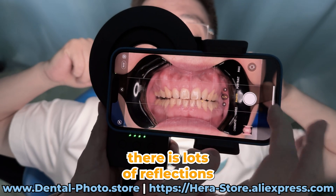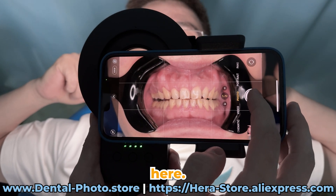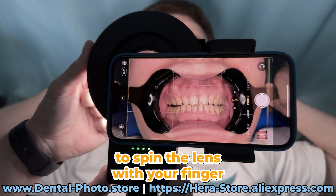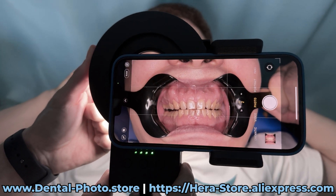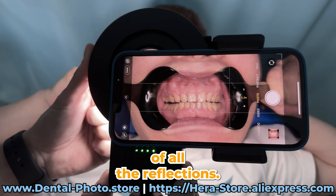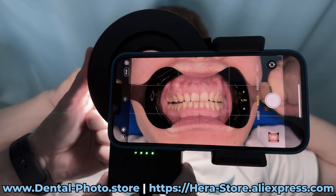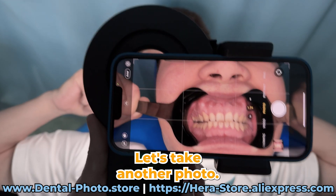As you can see there is lots of reflections here. Let's take a photo to compare. Now you need to spin the lens with your finger until you get rid of all the reflections.